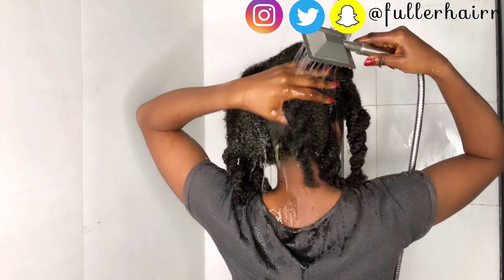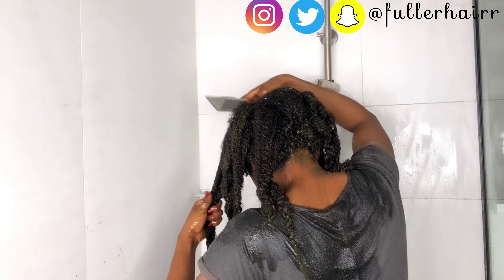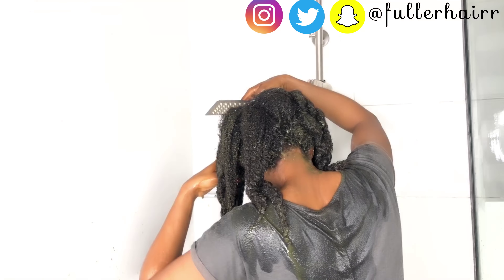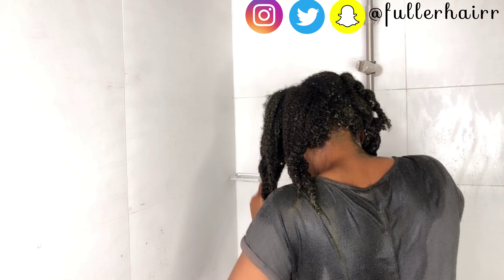Here I'm trying to get the mask off. I allowed the mask to sit in my hair for close to one hour. I covered up with a plastic bag just to trap some heat for the product to fully saturate my hair. I'm rinsing off the mask section by section, working the water from my roots to the tips, running enough water on each section and using my hands to help. After rinsing off each section, I twist it up and move to the next until I'm done.